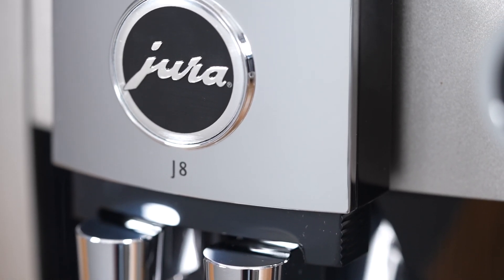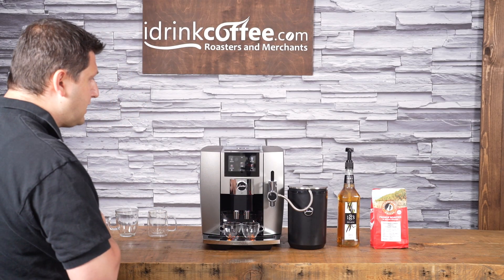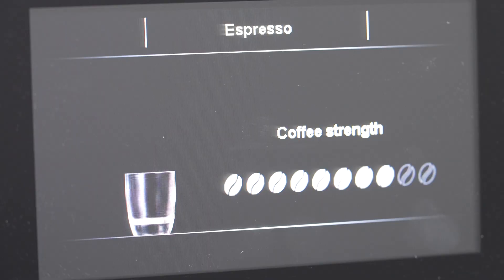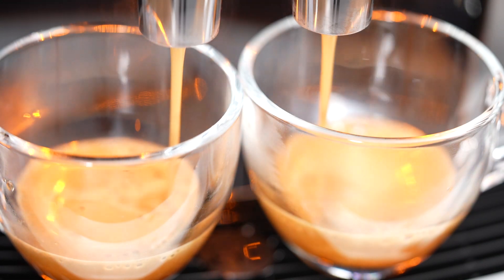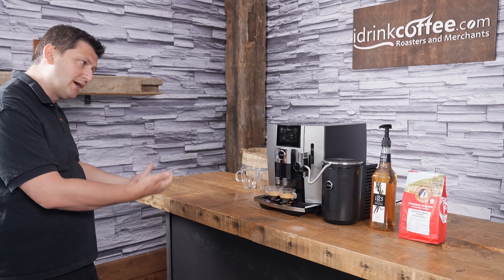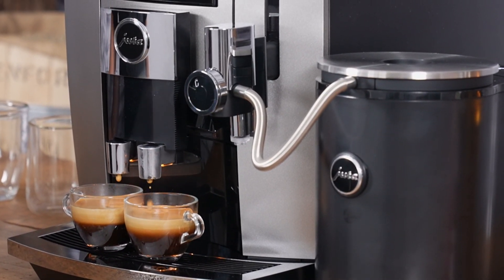Now let's see this machine in action and make some drinks. First, I'm going to do two espressos. I adjust my coffee spout all the way down, press the two-cup button, and select espresso — every drink that you can make a double of switches to double. Here you can see the coffee strength, adjustable on the fly with 10 different strength settings so you can really fine-tune your coffee. The machine does two cycles to produce two shots, and there we have two espressos ready to enjoy.